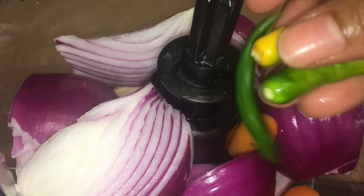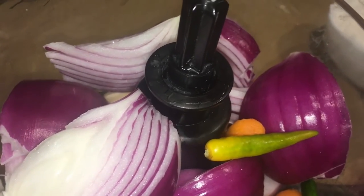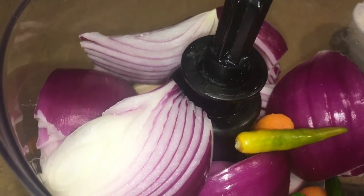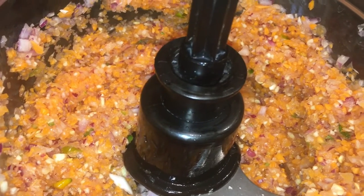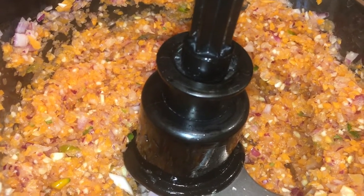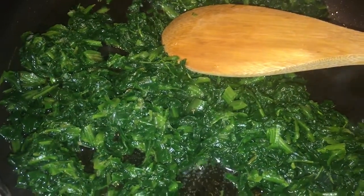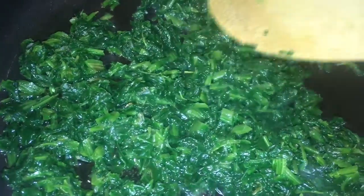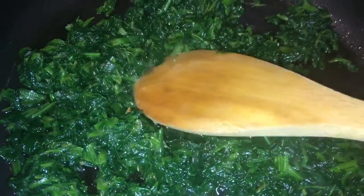So the oil will be cut and we're going to make the oil and boil. Then we're going to put the oil in the water and we're going to make the oil. Then we'll add the oil in the water.